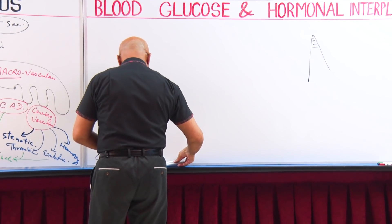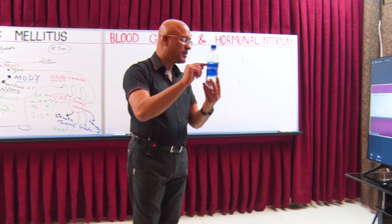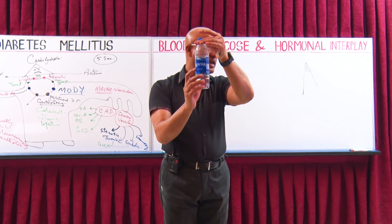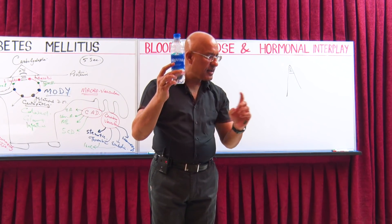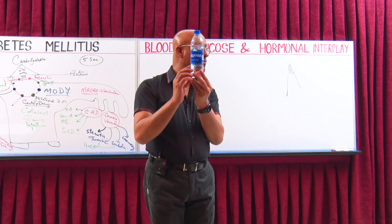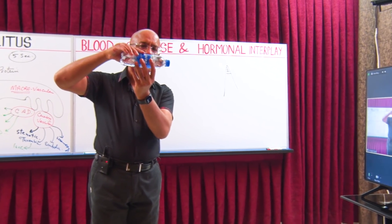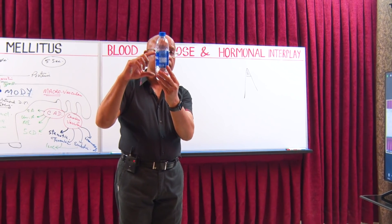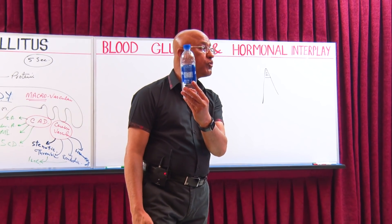Look at this bottle — it is half empty. If this is a human being, this is the head and this is the lower part of the body. When this bottle is in an upright position, the water is gravitating down. In the same way, in a human being, if you suddenly stand up, blood should gravitate down. When you lie down, blood is evenly distributed in the body, but if you suddenly stand up, blood really gravitates down, which is very dangerous.